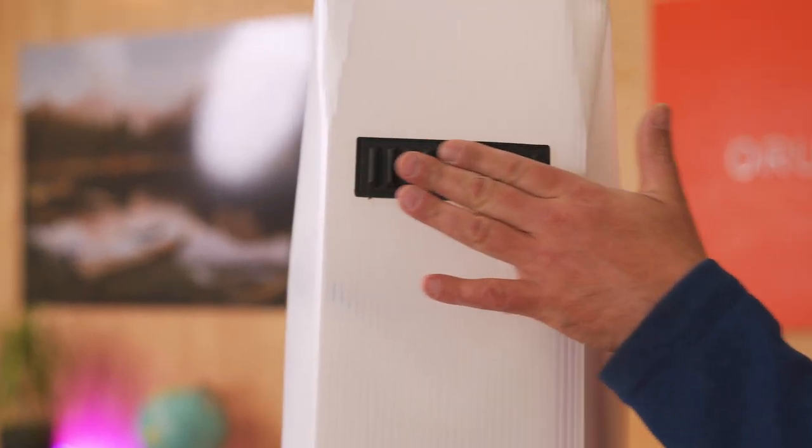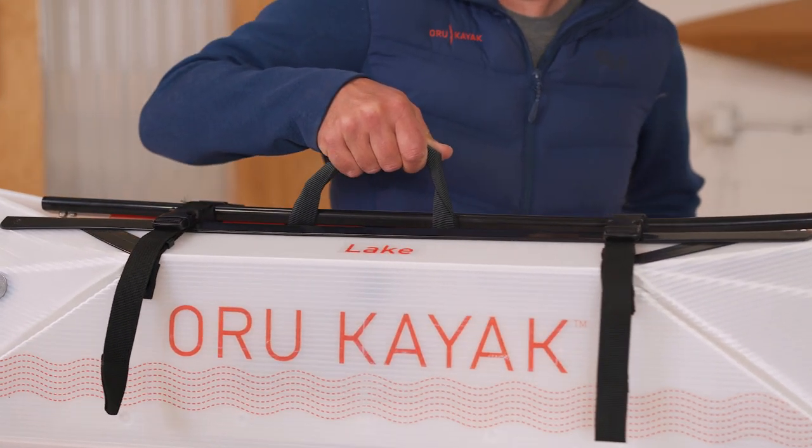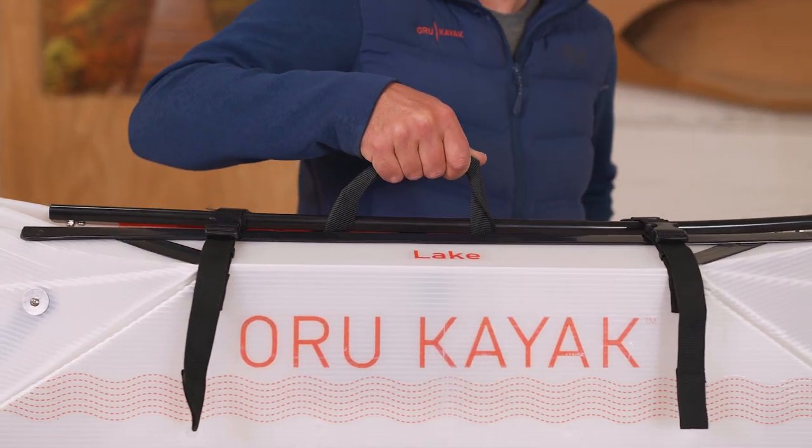We've got these molded skid plates here to protect the bottom from dragging and scraping. The handle makes it easy to carry for short distances, but if you're hiking for a longer distance, we recommend either the shoulder strap or our pack.